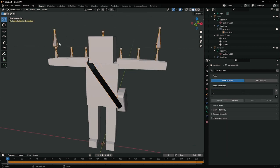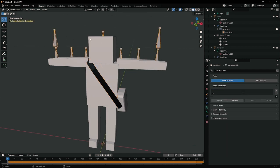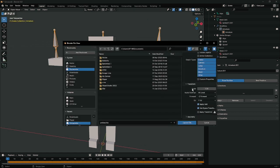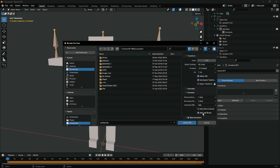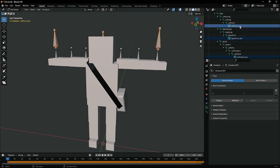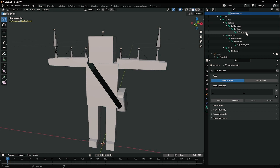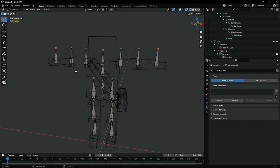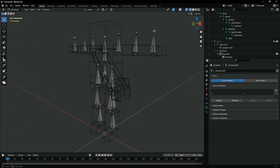The first issue is the armature, which has all these extra bones we don't want. That happens if you export your FBX with the 'Add Leaf Bones' option checked — always uncheck that. Something to remember before you export. But that's easy to fix anyway. Just tab into it, select all five end bones, even the neck, press X to delete. Now our armature should look good to go.